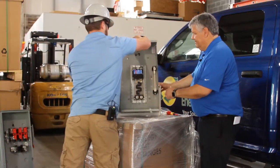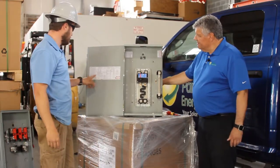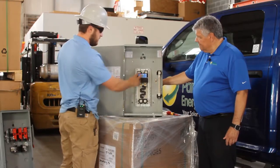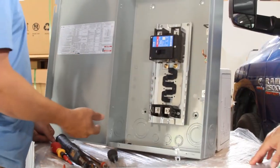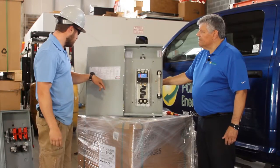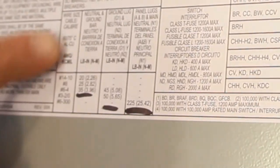I can pull up our AC panel here — on the front door you'll see something very similar: the torque ratings for both the main lugs and the ground bar. In this case, the torque for the main lugs is 225 inch-pounds.